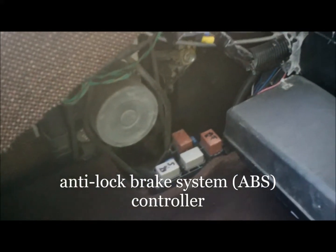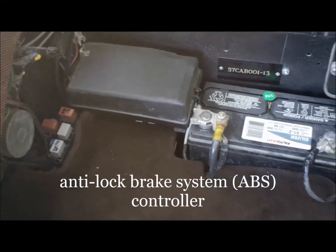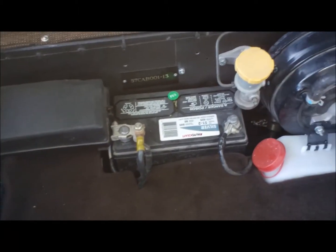Next to that is the anti-lock brake control system. The car does have anti-lock brakes, along with power assisted four-wheel disc, large high-performance brakes.